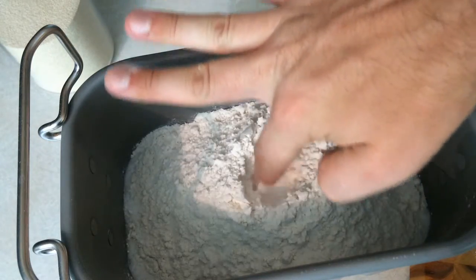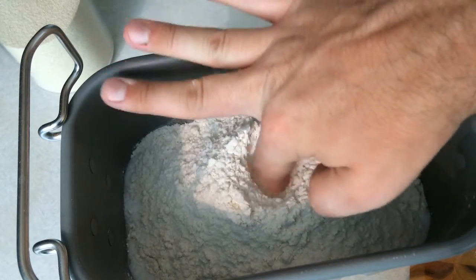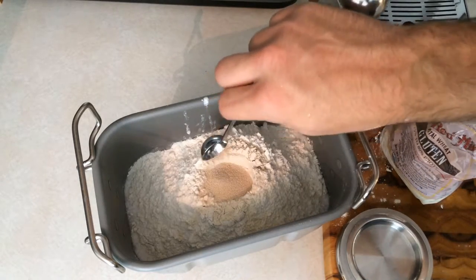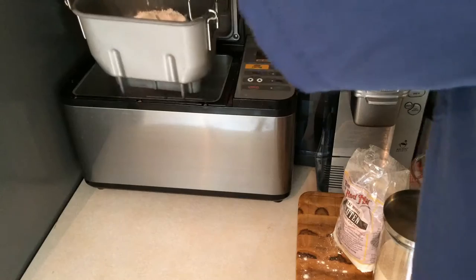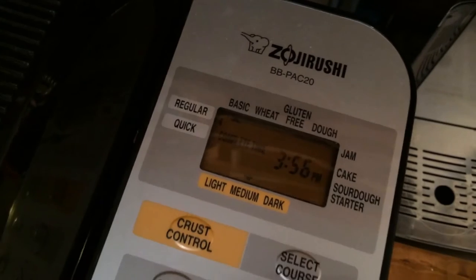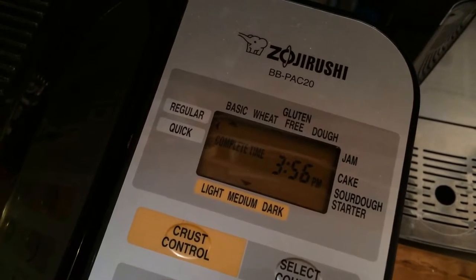Sixth step: dig a small hole in the center of the mound with your finger or a spoon and then cleanly pour the yeast into the hole. Seventh step: put the pan in the machine fully seated, close the lid, and select basic, regular course, medium crust, and then press start.